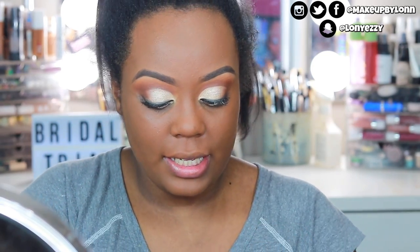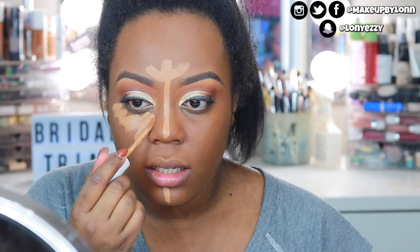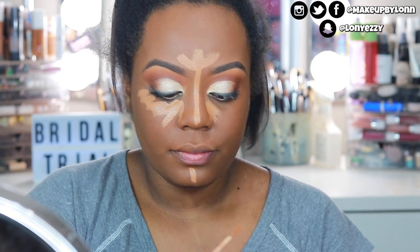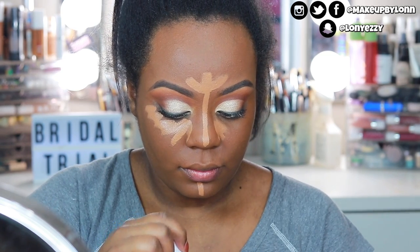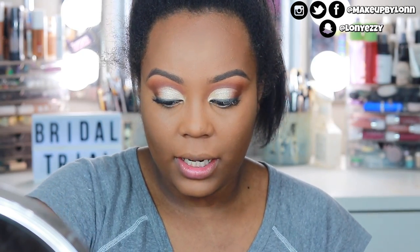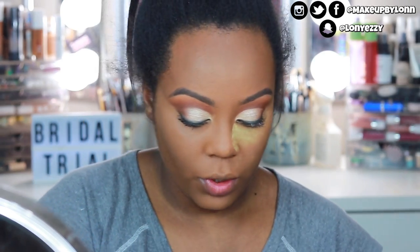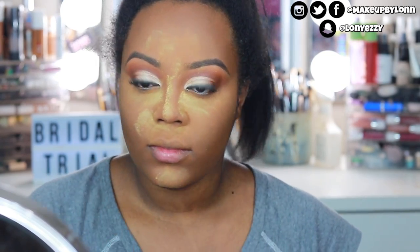For concealer I'm using the Colourpop No Filter in Dark 42 and I'm just going to highlight. Then I'm going to go in with the Beauty Bakery No Flour Powder and go over the top because this one's a little more yellow and brighter. I've never mixed setting powders before so I'm kind of excited to see how it works.